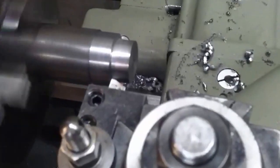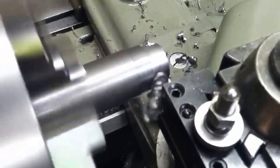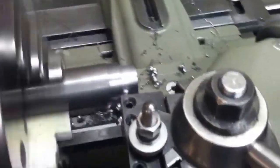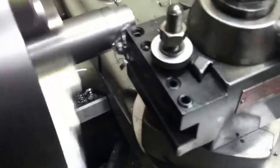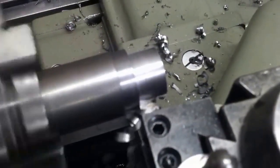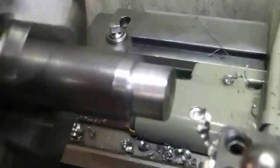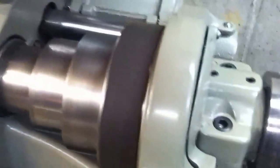Here we go — a hundred thousandths cut in 1117, effortless. The bit is very, very sharp. I ground it and then I honed it and it's literally razor sharp. I'm running on the slowest speed, biggest cone, slow speed.